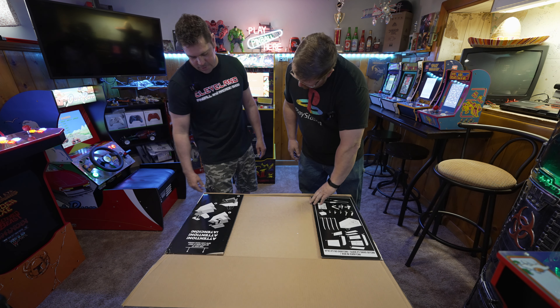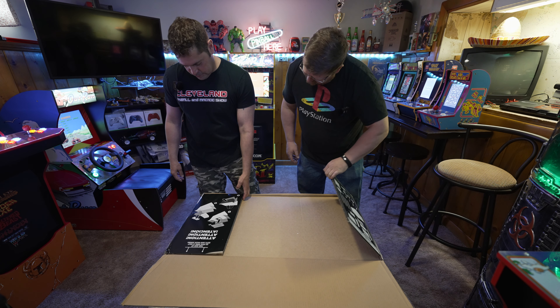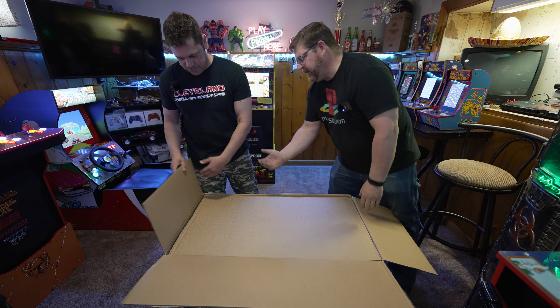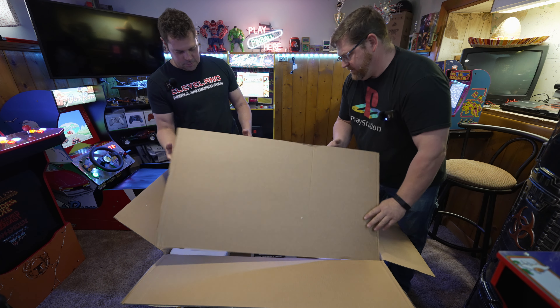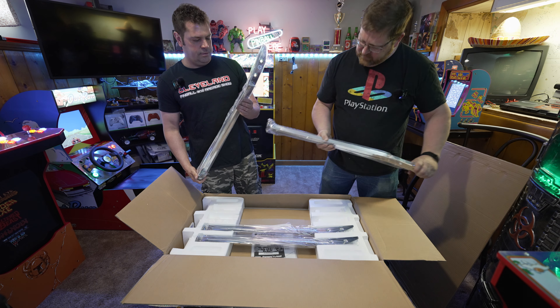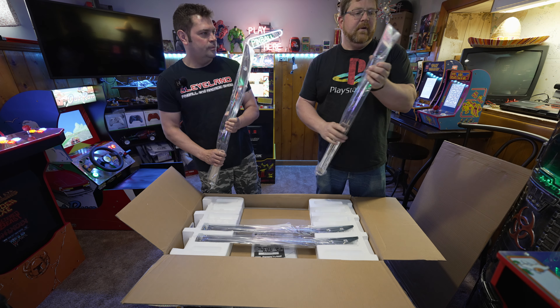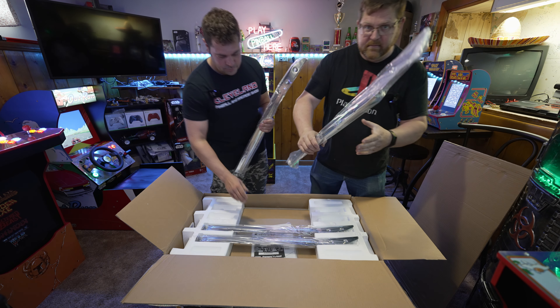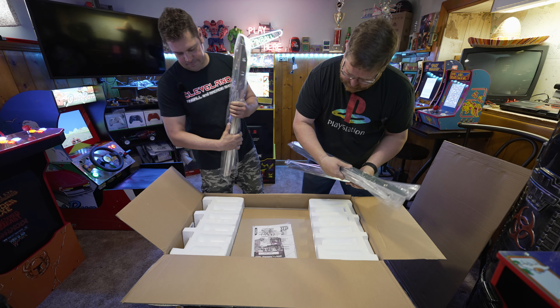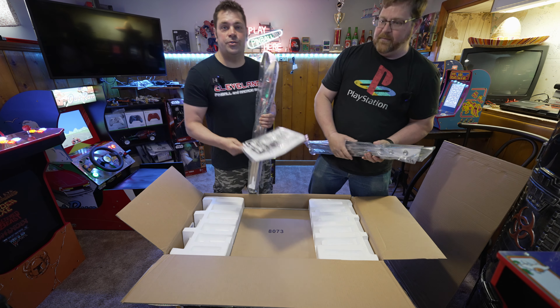Attention, attention. One, two, three — lay it down on the side and pull it out. These are heavy. These are cool. Pinball legs.